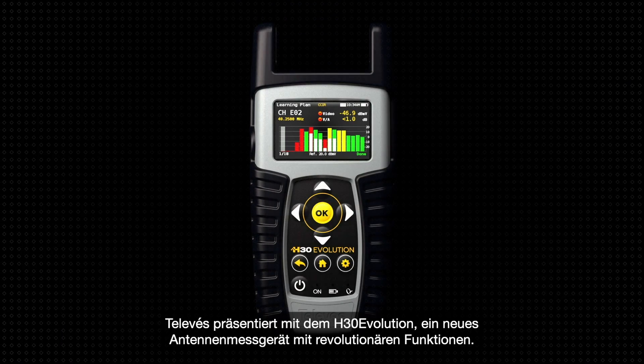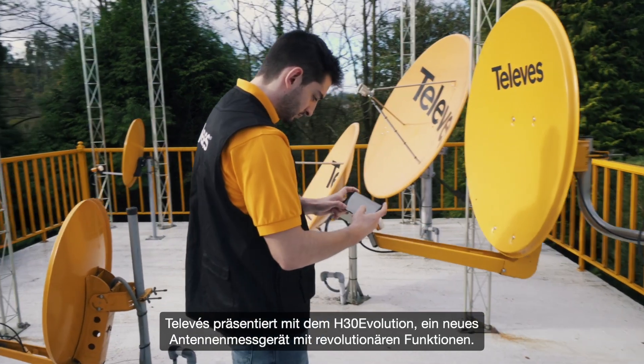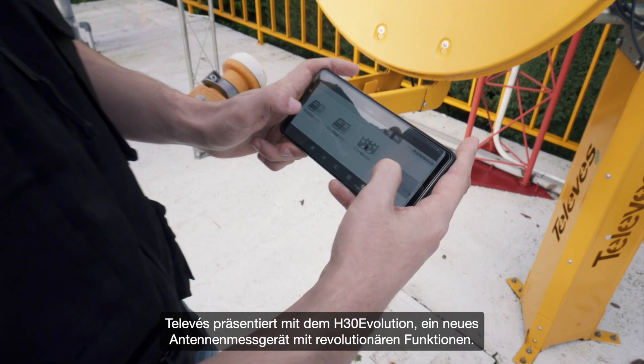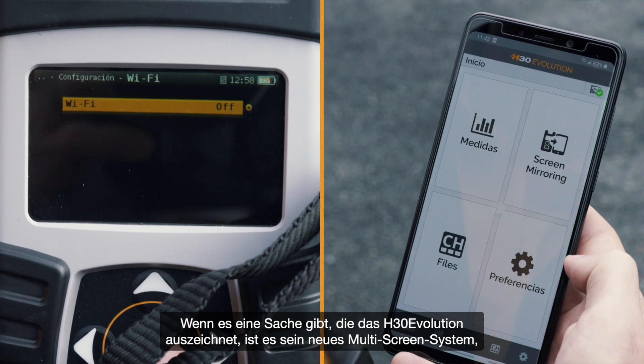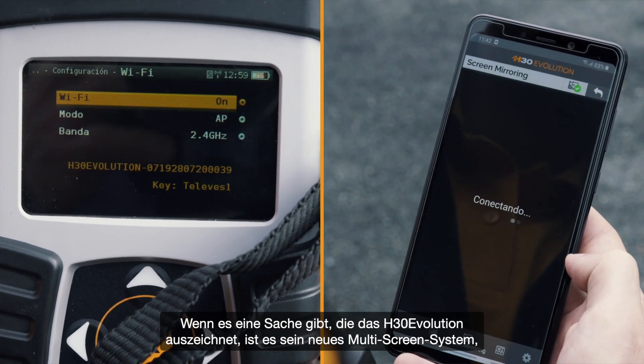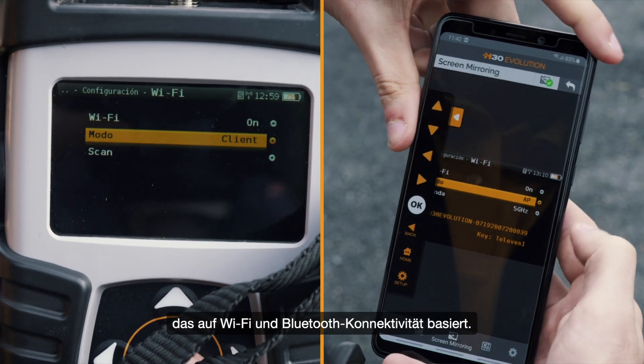Televes introduces the H30 Evolution, a new multi-standard meter with revolutionary functionalities. If there's one thing that identifies the H30 Evolution, it's the new multi-screen system based on Wi-Fi and Bluetooth connectivity.